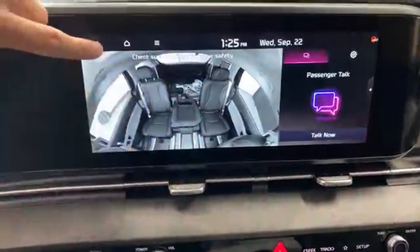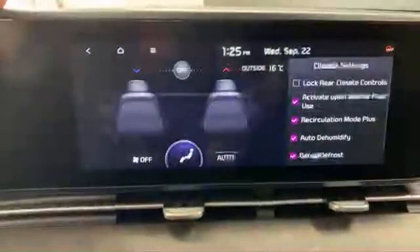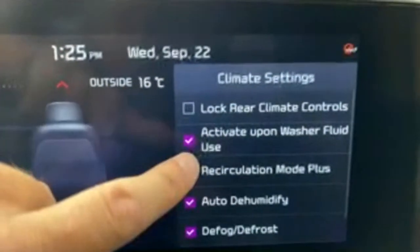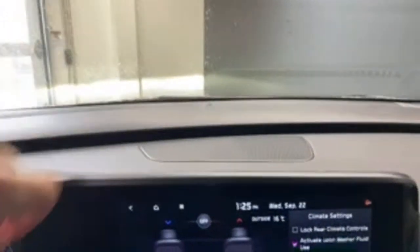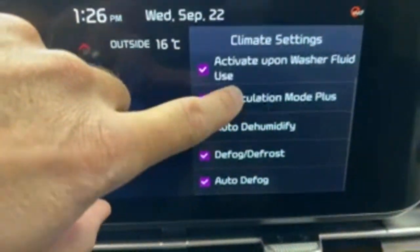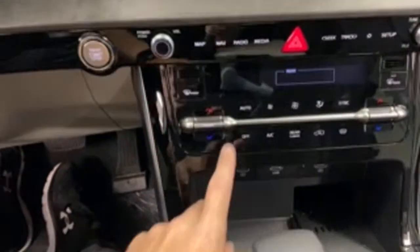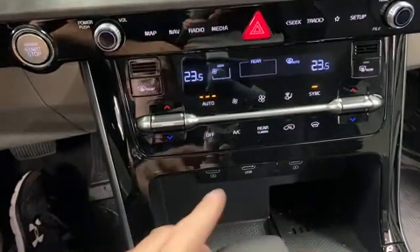Over here you can control the rear climate right from the front — set it to automatic, turn it on or off, lock the rear controls so kids can't play with them. Under general climate settings you can activate the cabin air filter upon washer fluid use, set recirculation mode, auto dehumidify, auto defrost, and auto defog — essentially any moisture in the car gets taken care of automatically. Set it to auto and let it do its thing.